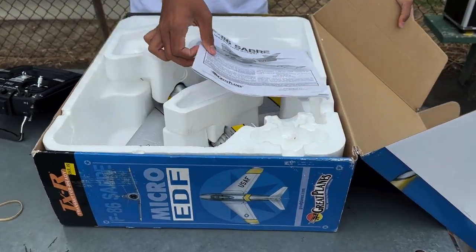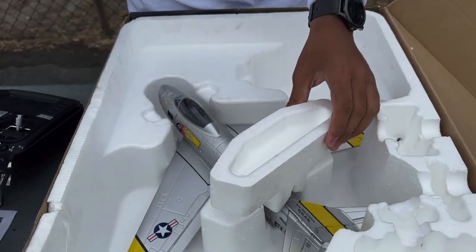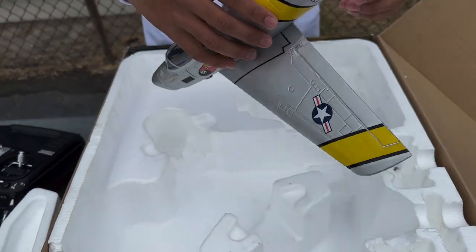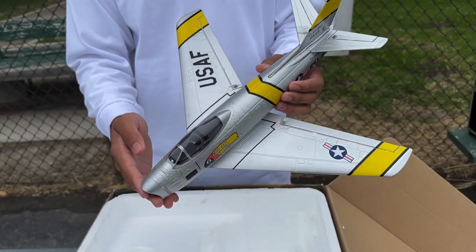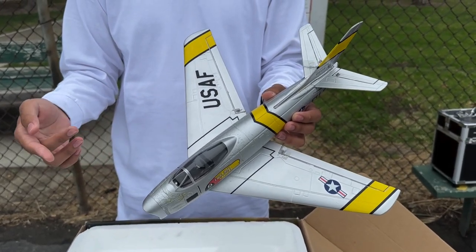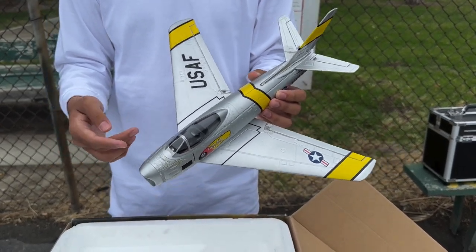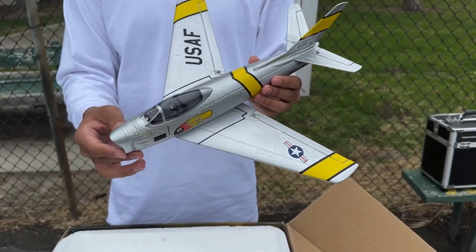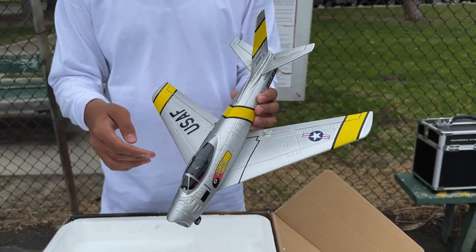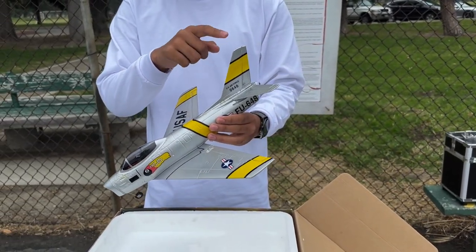So it came with the original manual, which is really nice. I like having my manuals. Then you have the actual plane — this is the Micro F-86. It's a four-channel model, so you have your throttle control — it's a ducted fan — you have your ailerons, your elevator, and your rudder.